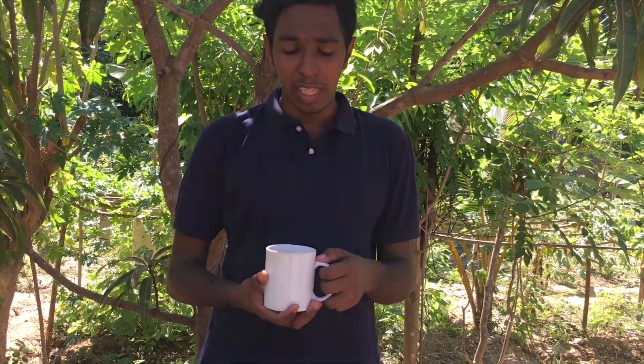Okay guys, I'm going to try the watermelon juice in the blender. Let's try it again. If you like, share, comment and subscribe. Please press the blender.